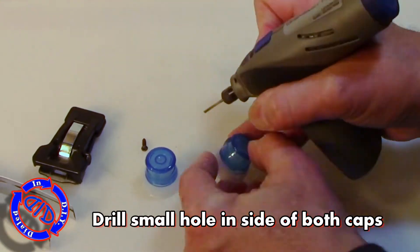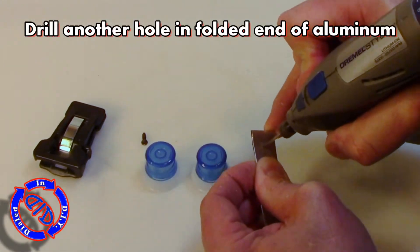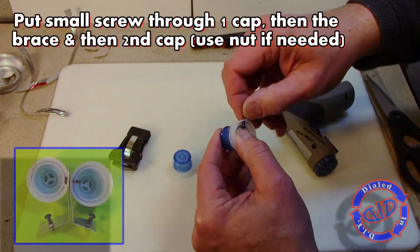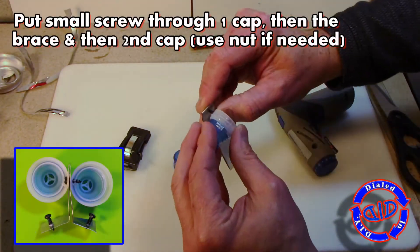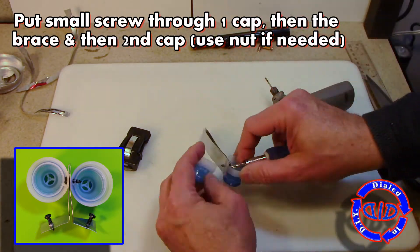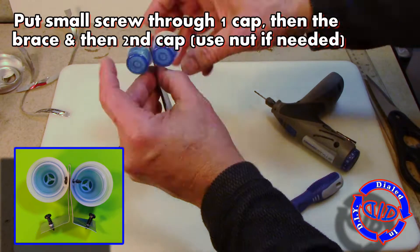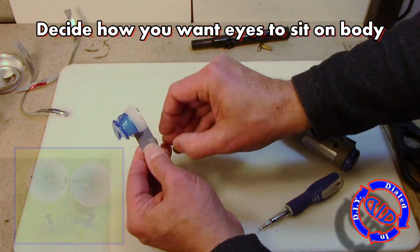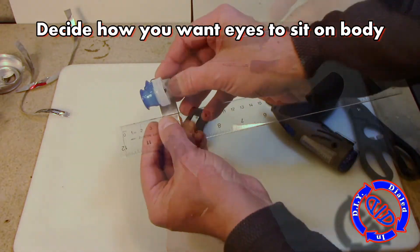Then sandwich it between these two zipper tops that came off of Arrowhead water bottles. These are going to form our eyes. These little blue caps are kind of cool because they actually allow the eyes to open and change the look of the lights once we get to that phase. I drilled some holes that are smaller than the screw I'm going to use so that I could put these two caps together with the aluminum piece in between. All of the hardware I'm using in this video came from previous What's Inside videos, so these were all salvaged.